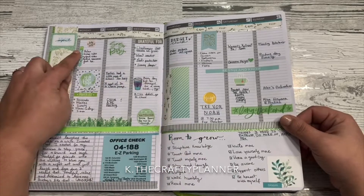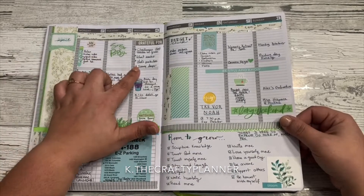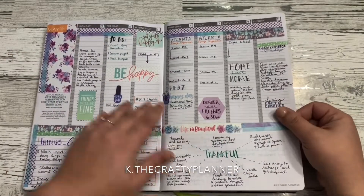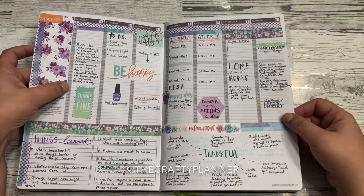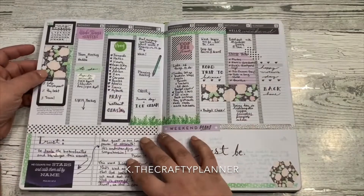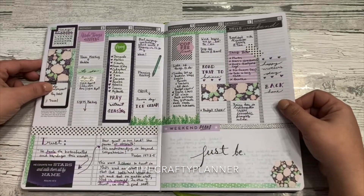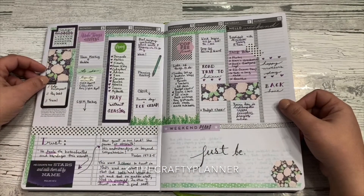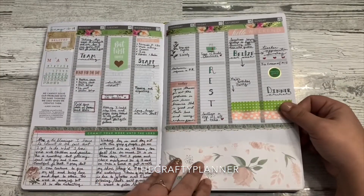I started taking away what I thought this should look like because I saw it on Instagram or Pinterest. I just wanted my true style to come out. One of the things I have in each weekly spread are three things: a prayer list, a gratitude list, and a to-do list — and this helps me format the layout of my week.